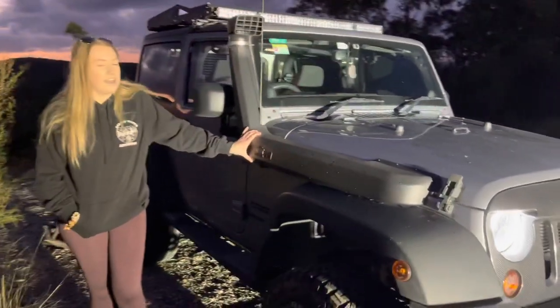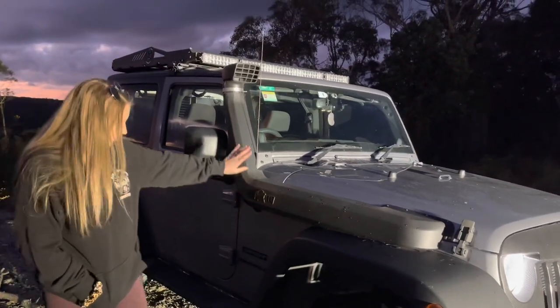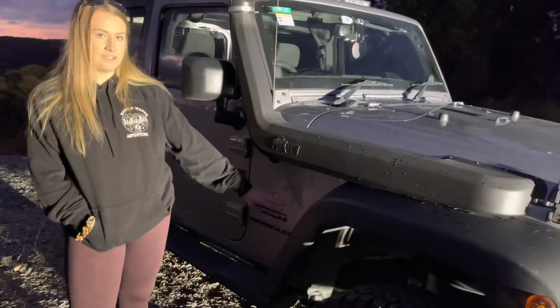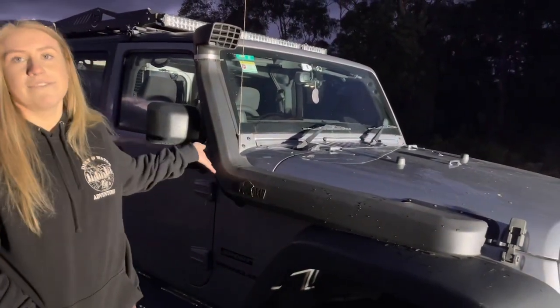I've got a snorkel. The Jeep had two different types to pick from but I hated the other one because it went in down here and it just looked awkward. I liked this one and it was from eBay so it was cheap.